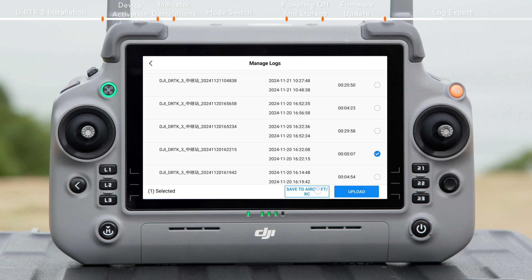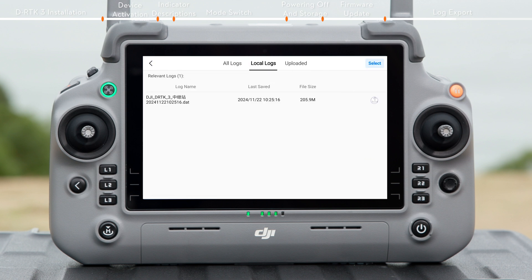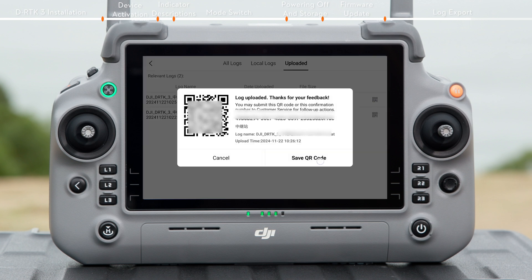You can save the QR code and provide this information to DJI support for troubleshooting and analysis. If you're not connected to the internet, save to Aircraft to store the log on the remote controller. Once the remote controller is connected to the internet, you can select the corresponding log from Local Logs to re-upload them to the DJI server. Tap Uploaded to view logs that have already been uploaded and see the QR code and related details.